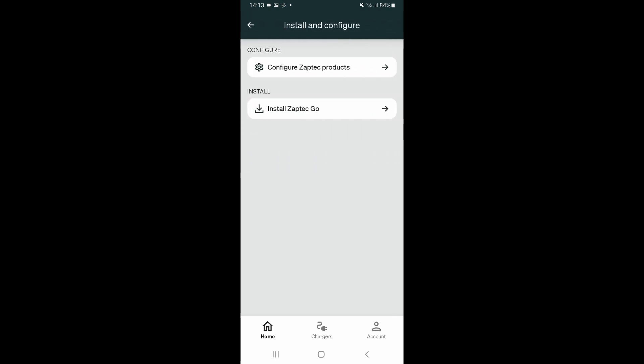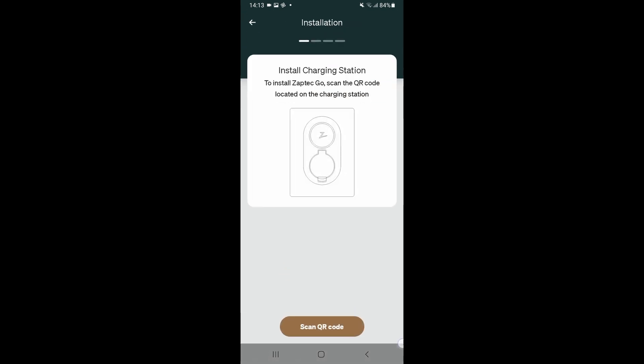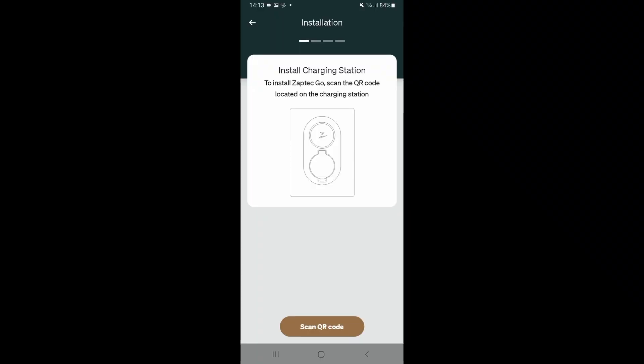Tap on there and tap 'Install Zaptac Go' — or if you're on Apple, it'll be 'Install Product'. So we tap 'Install Zaptac Go', and it asks us to scan the QR code. The QR code will be on a sticker on the front of the charger, as you can see there. So we'll scan the QR code.